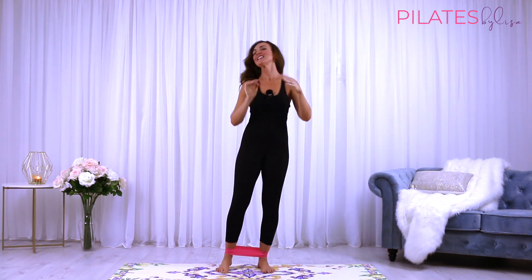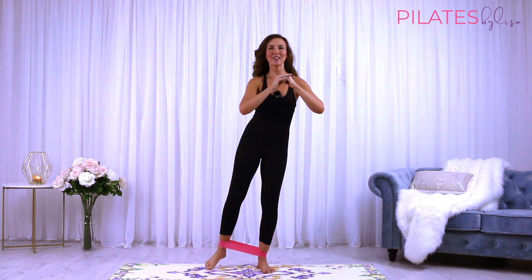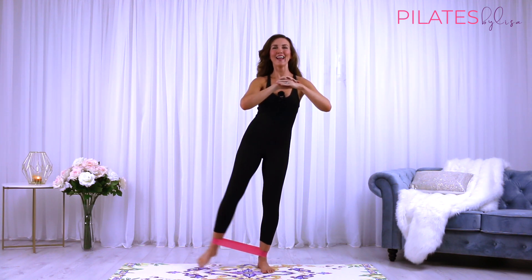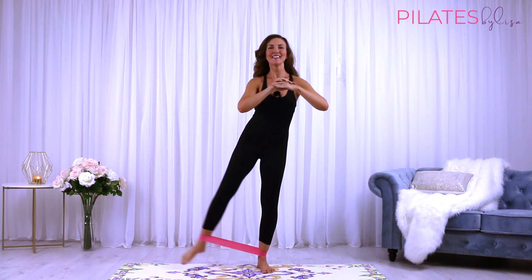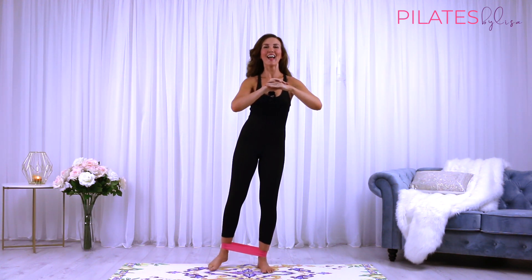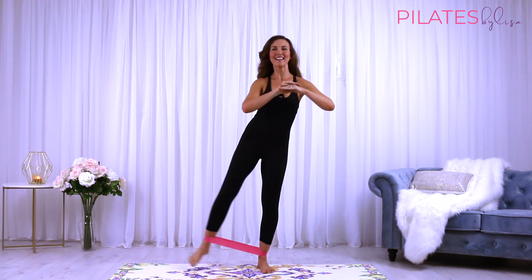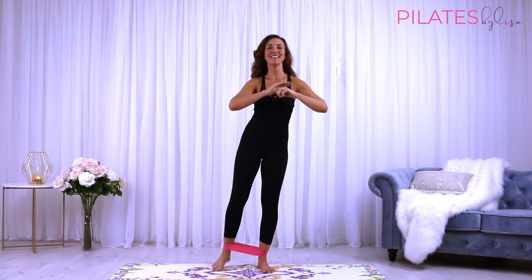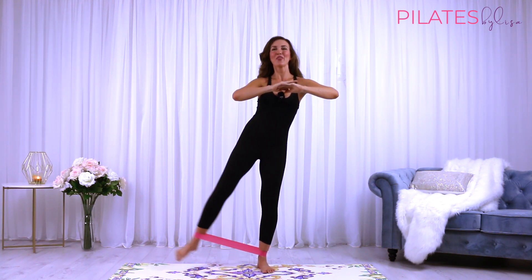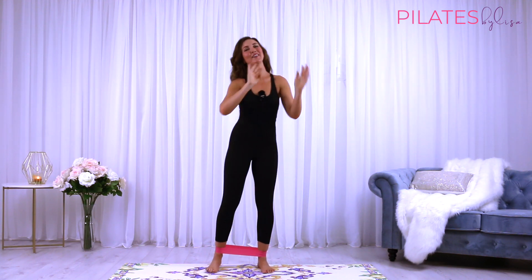Now let's change sides. Shifting your weight over to the side, lengthen up, abs in. Squeeze with each rep. Shoulders down, neck nice and long.